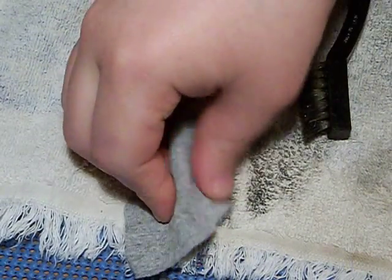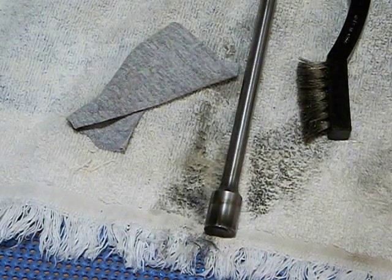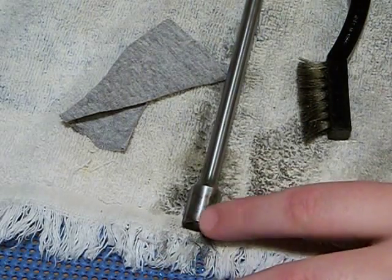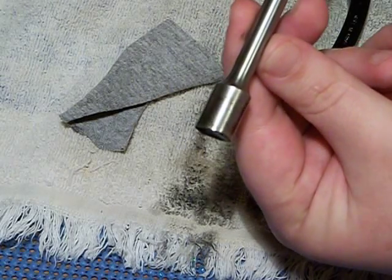You can see on the patches there isn't much on here — the nylon brush would work for the most part. But there is still carbon buildup that the nylon brush won't remove. I don't know if you can see this, but there's still carbon buildup there.